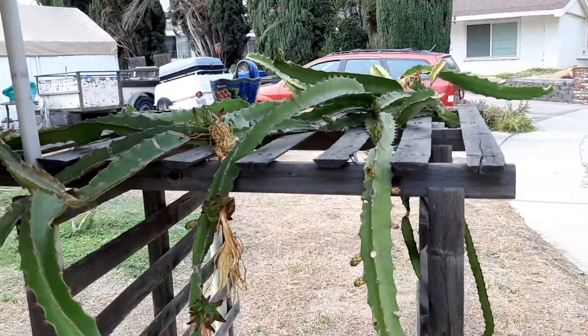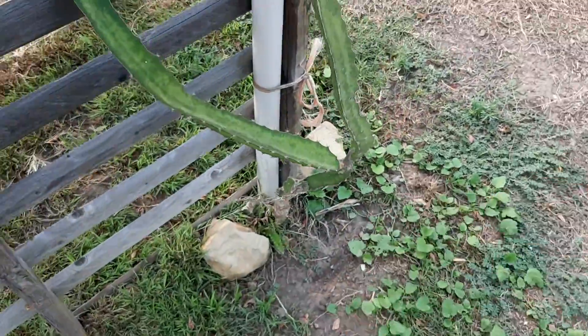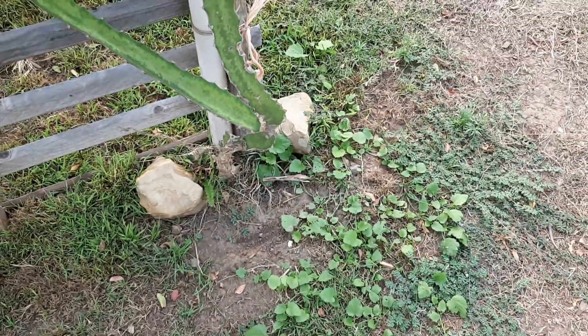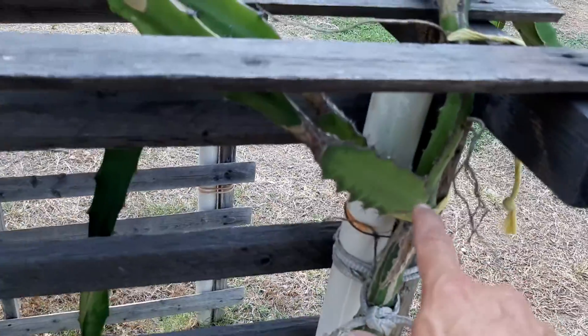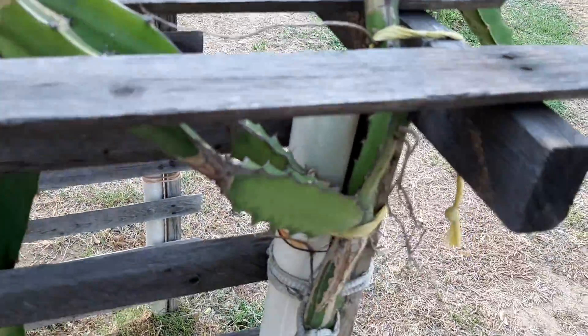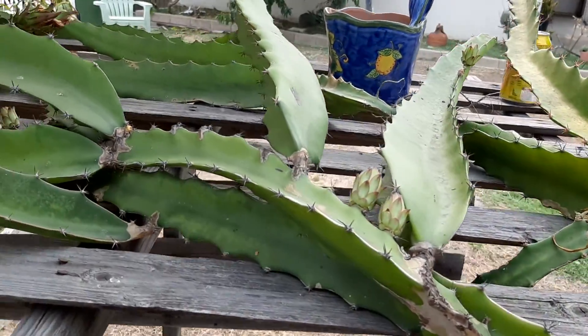We're having a really good year here at the dragon fruit tree. It comes off of this one stem down, then splits off there and goes up here and gets a little crazy. What this video is about is I have nearly 30 flowers coming up off of here.